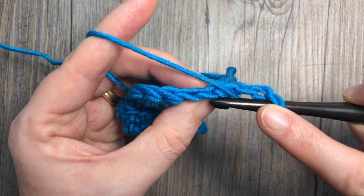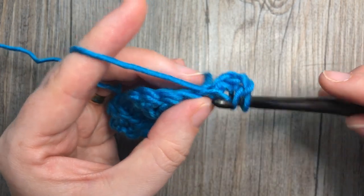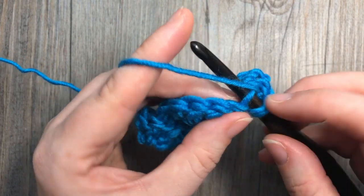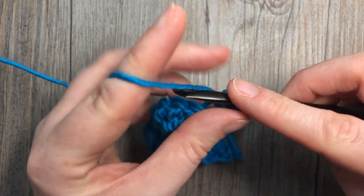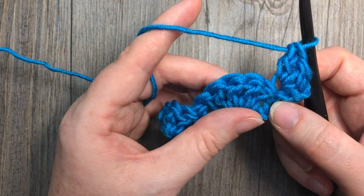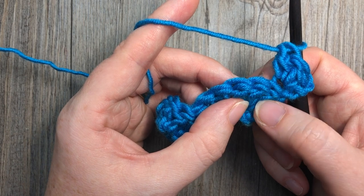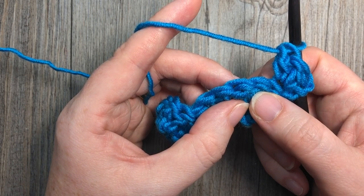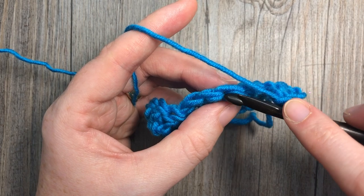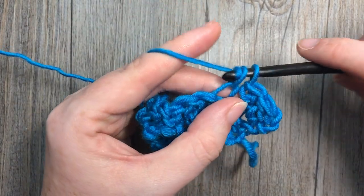Working under that front loop only, insert your hook under that front loop only and work 1 double crochet — then again into that front loop for 2 double crochet stitches total. You're then going to skip the first 2 double crochet stitches of the next shell, and work a front loop single crochet stitch into the next stitch — under the front loop only.